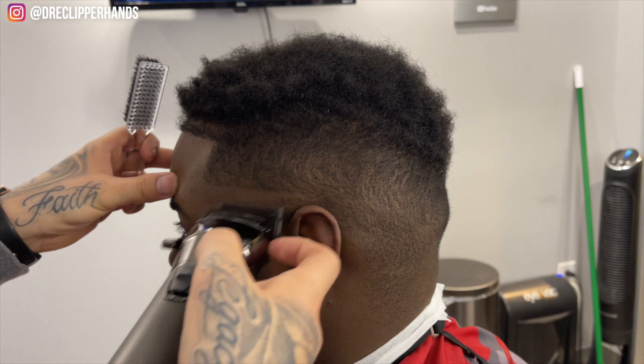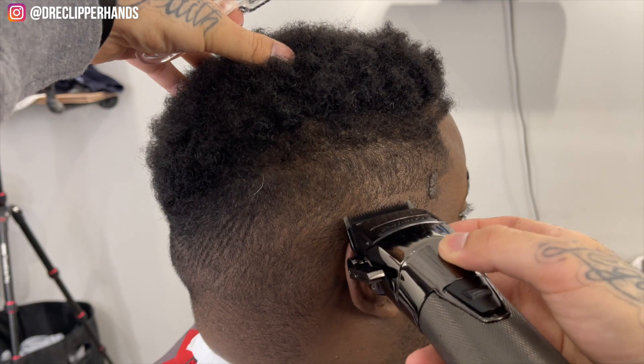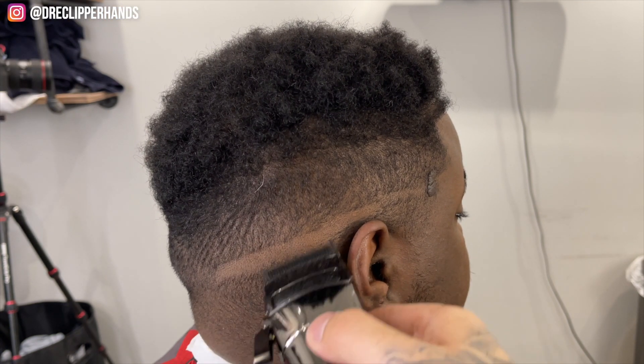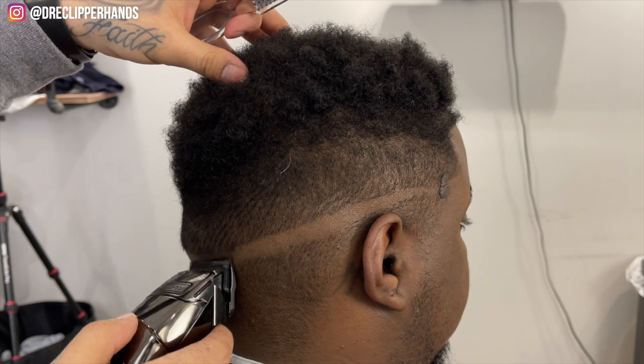I'm going to come in with my clipper closed at the top of his arch and then follow that straight back. The reason I'm coming in with my clipper closed first is because it's going to make it a lot easier to get rid of that first guideline. I also want to apologize if I sound super nasally — it's because I'm congested, but I still have to get this video out to you guys.